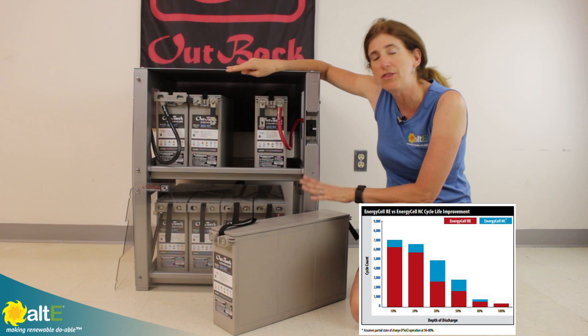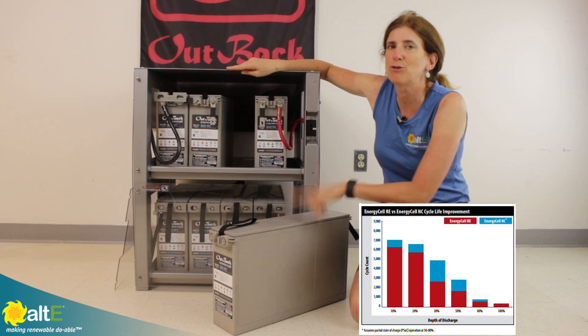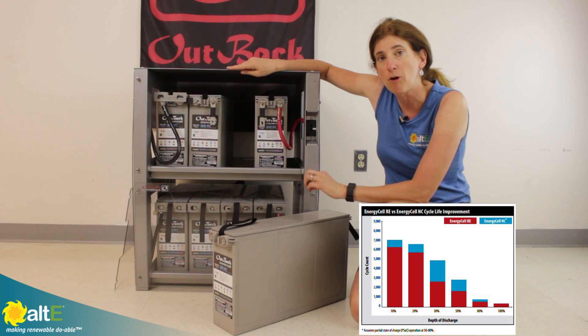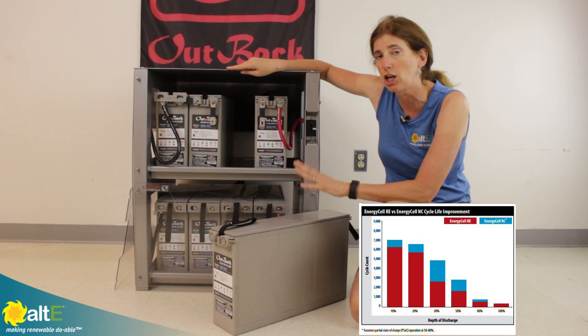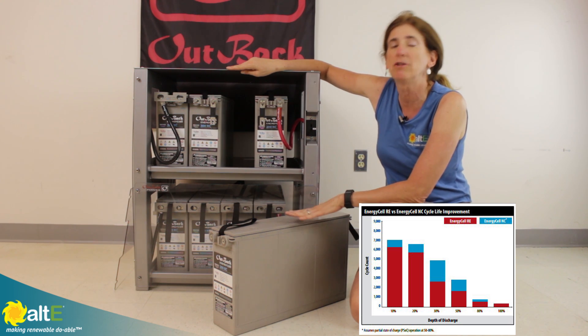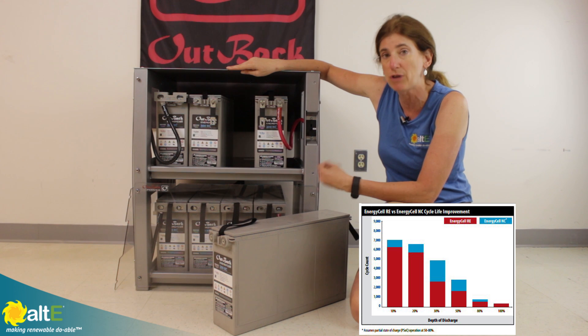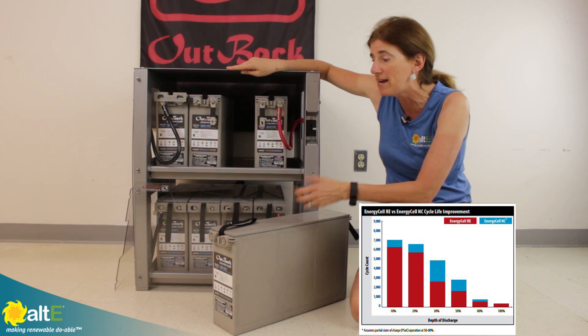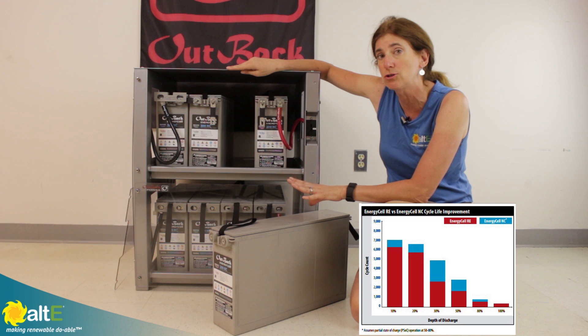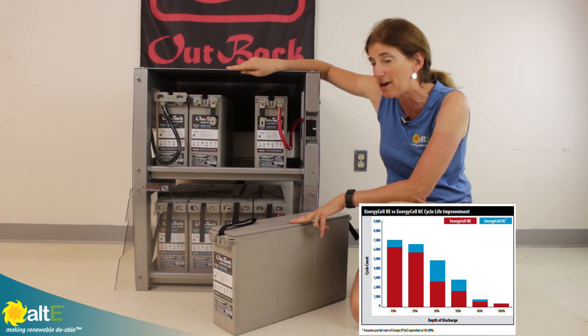I'm going to show you with their nanocarbon batteries. These are fabulous batteries for off-grid situations because with the carbon inside the battery, it can actually handle a partial state of charge a lot better than most other battery technologies. This is really good in case your solar can't regularly charge the battery all the way up. The nanocarbon batteries are okay with a partial state of charge, unlike any common lead-acid battery.